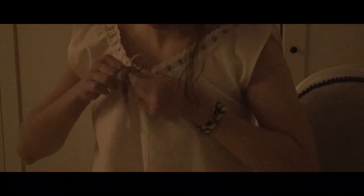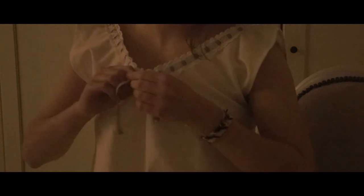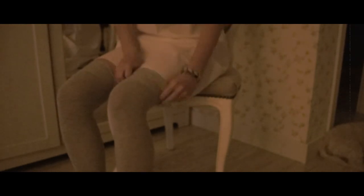And there we go — the chemise is finished!